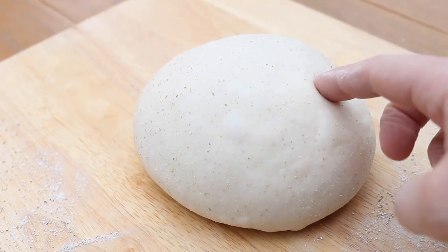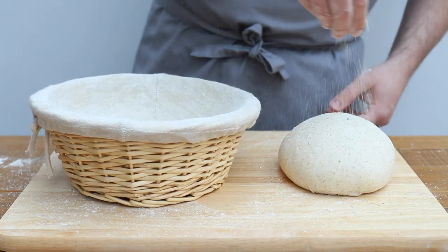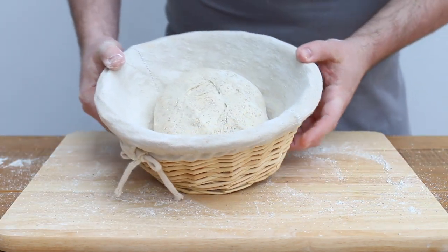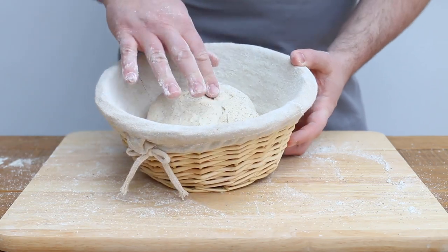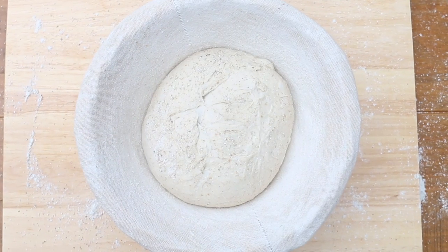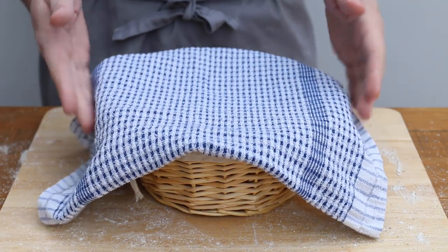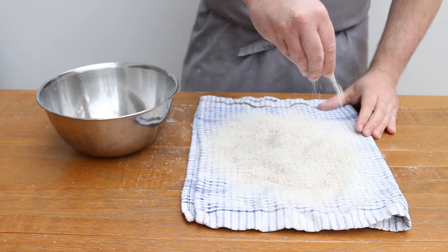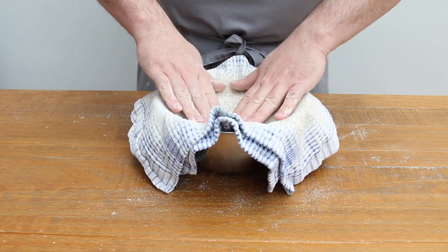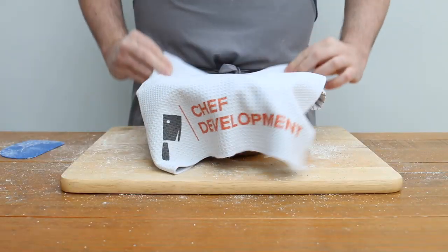Now you can transfer your shaped dough into a banneton. I have this cloth-lined one that I've dusted with a little bit of rye flour just to stop the dough from sticking. I also dust the dough with a little bit just for luck. I carefully place the dough into the proving basket smooth side down. Now all that's left to do is leave it to prove in a warm place for a few hours — I usually do somewhere between three and five hours depending on what suits me. My kitchen was about 24 or 25 degrees at this stage so I left it for about three hours. Cover with a cloth and let it do its thing. If you don't have a fancy proving basket, a tea towel dusted and rubbed with a little bit of rye flour inside a bowl will do the job no problem. Just use it as you would the banneton, cover it and leave the dough to proof.